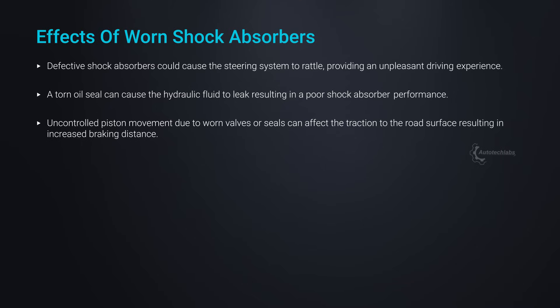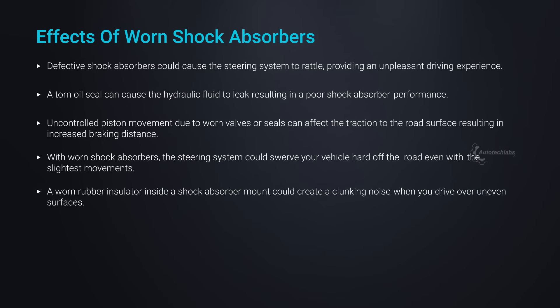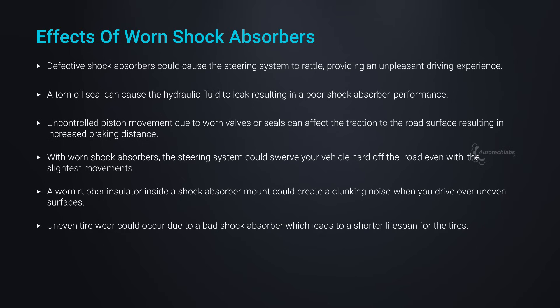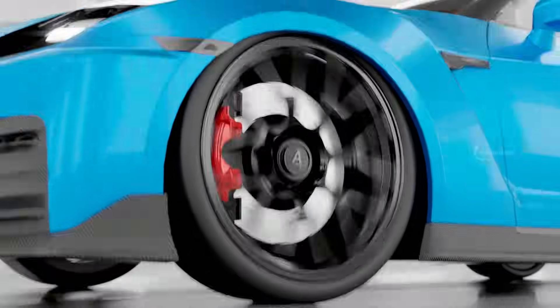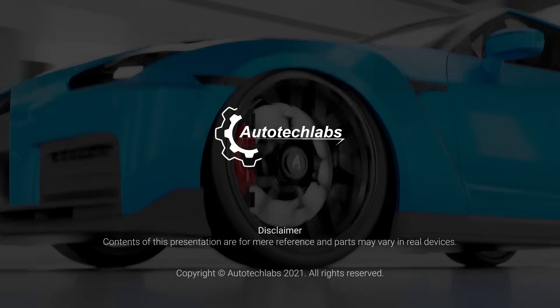Uncontrolled piston movement due to worn valves or seals can affect traction to the road surface, resulting in increased braking distance. With worn shock absorbers, the steering system could swerve your vehicle hard off the road even with the slightest movements. A worn rubber insulator inside a shock absorber mount could create a clunking noise when you drive over uneven surfaces. Uneven tire wear could occur due to a bad shock absorber, leading to a shorter lifespan for the tires. A failing shock absorber is best inspected at the earliest and should be replaced as required for the efficient performance of the suspension system.